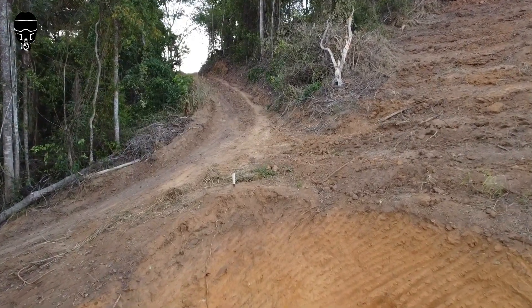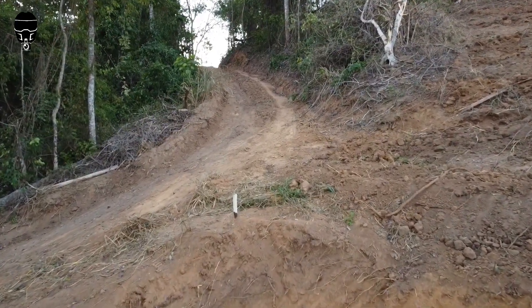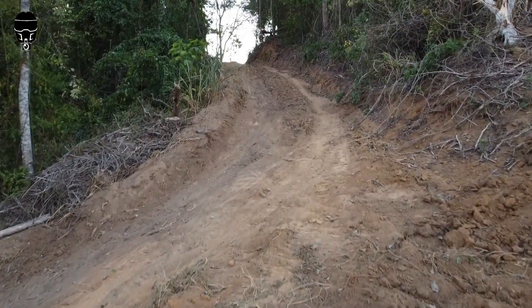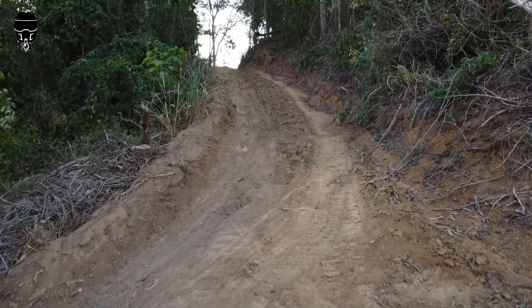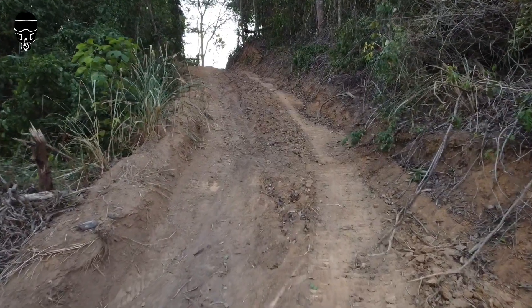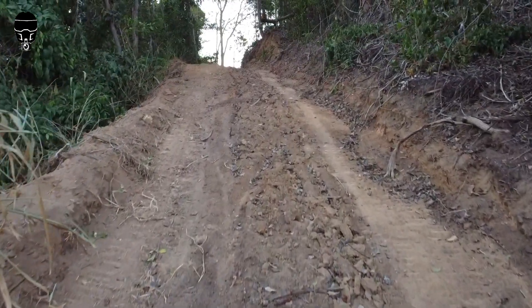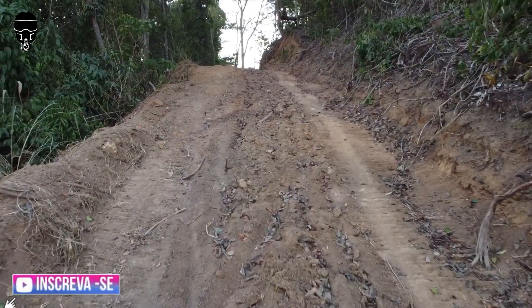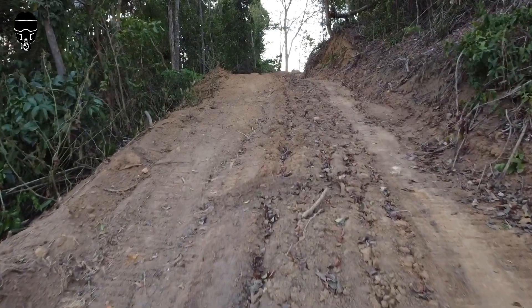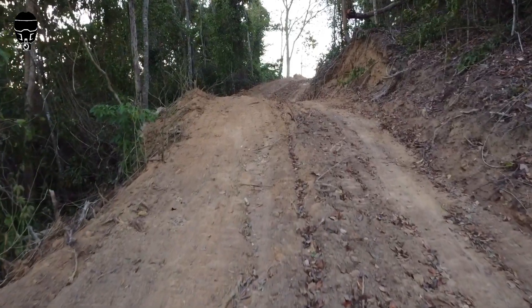Galera, eu tenho um amigo também que sempre faz voo com o Mavic Mini 2 dele. É o Sávio Drones. Dão uma força lá para ele, beleza? Ele sempre está fazendo vídeos como esses e ele faz vídeo mais perigoso que esse. Eu estou fazendo esse aqui para teste mesmo, porque eu estou fazendo noção de novos drones. Eu quero mostrar para vocês a potencialidade de cada drone.